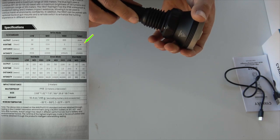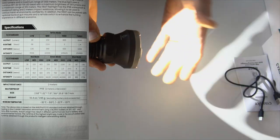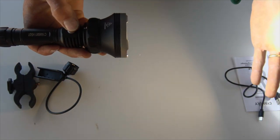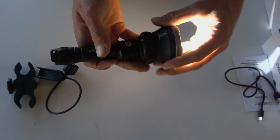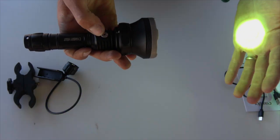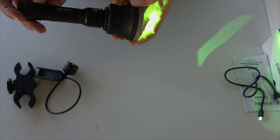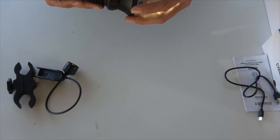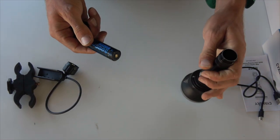On high with the green, you get 1.6 hours runtime. On the white turbo setting it's 1.4 hours, or on low with the white it's about 68 hours runtime. To change modes, press the button on the side — low, medium, high, and turbo on white; low, medium, and high on green. On high, the green gives you 1300 metres of throw with a 2200 lumen output, and on turbo the white is about 2000 lumens with 1000 metres of throw.